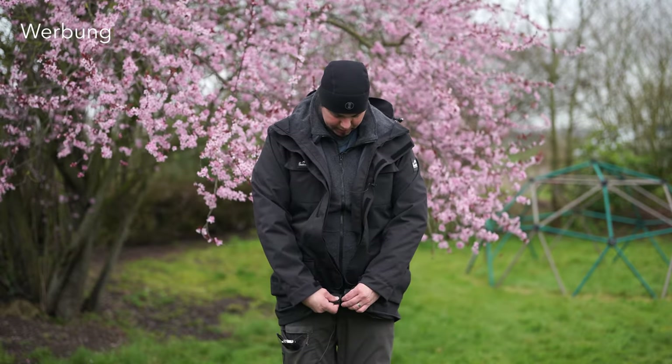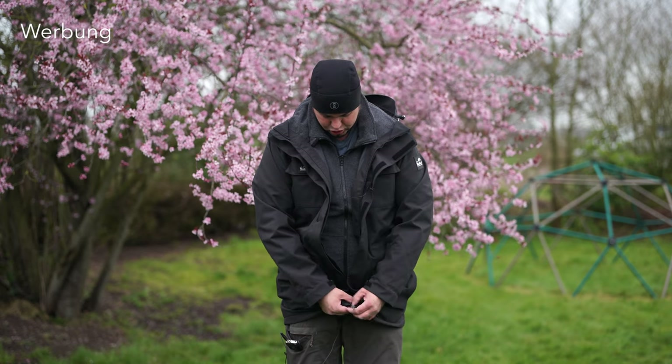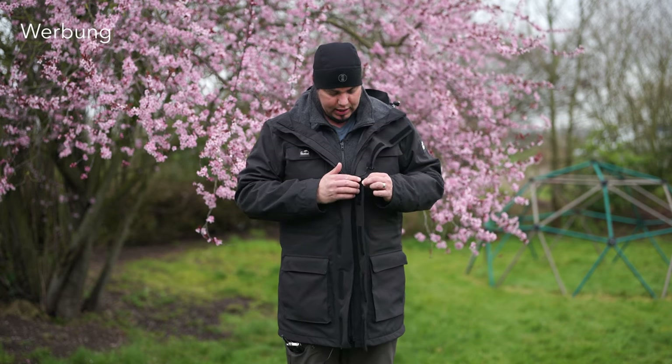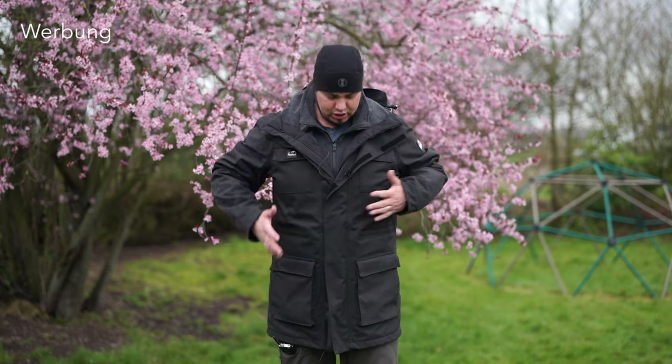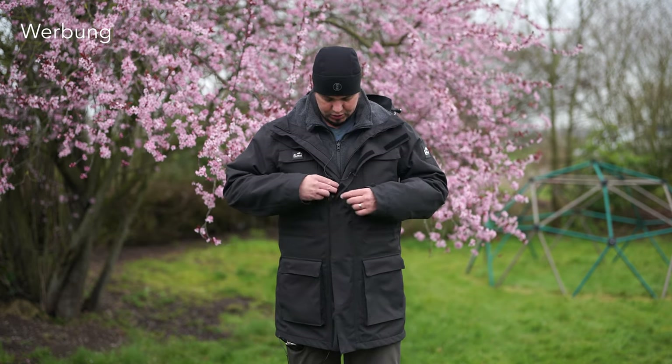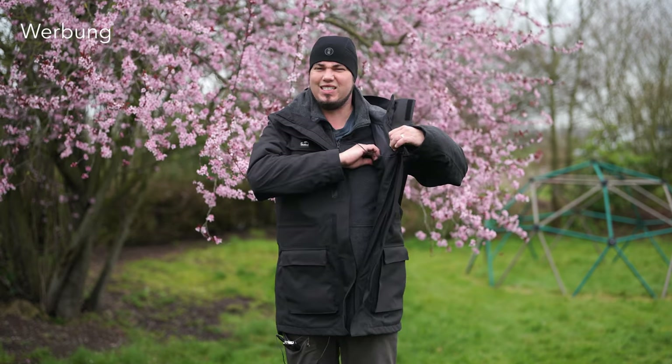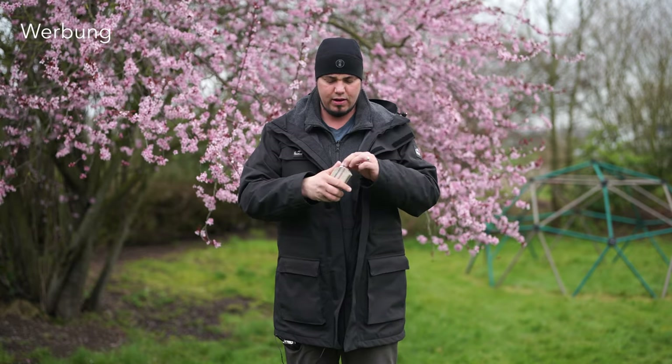Der Schnitt der Jacke ist wie gehabt: schön lang. Das ist mir persönlich wichtig, wenn man sich bückt – kein Fotografen-Dekolleté. Der Reißverschluss ist deutlich besser. Innen ist es über Klettverschluss gelöst. Dann gibt es hier Taschen, da Taschen – da passen auch rechteckige Filter für Landschaftsfotografen rein. Bei mir landen Objektivdeckel, Handschuhe oder ein Halstuch drin. Und dann gibt es innen noch eine kleine Innentasche – da habe ich Visitenkarten drin.